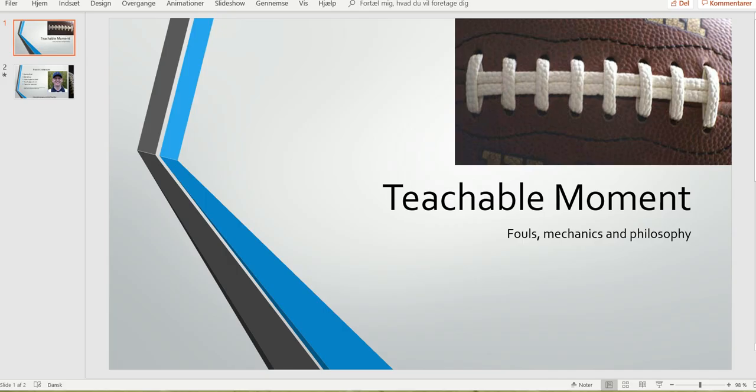And that was it for this edition of the Bite Size Training Tape. As always, thank you for watching.